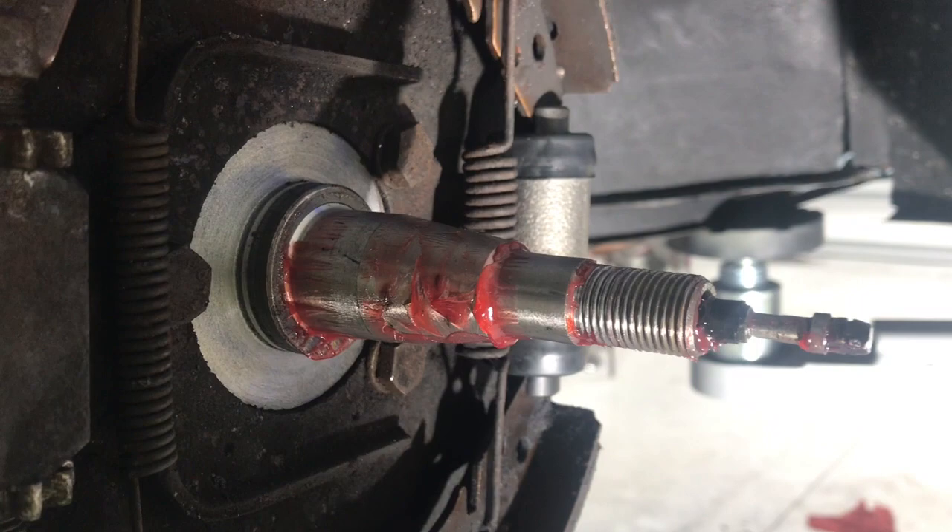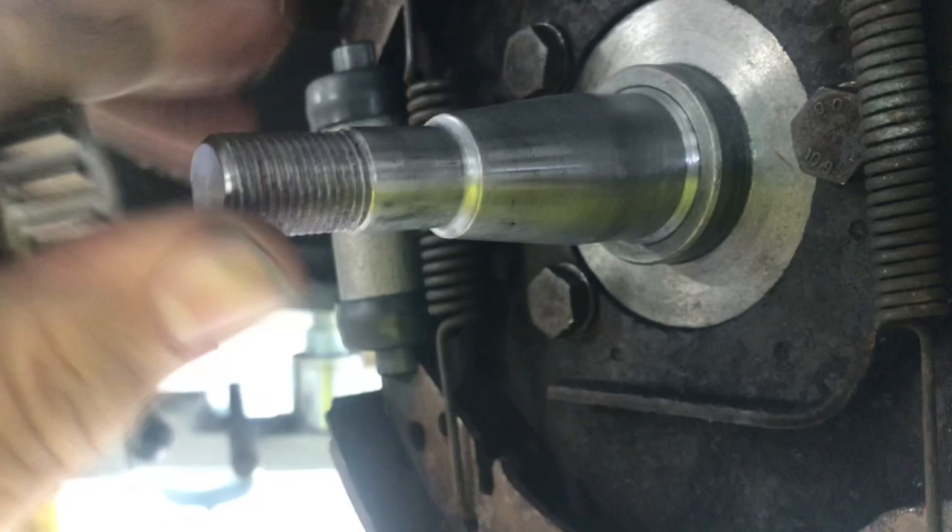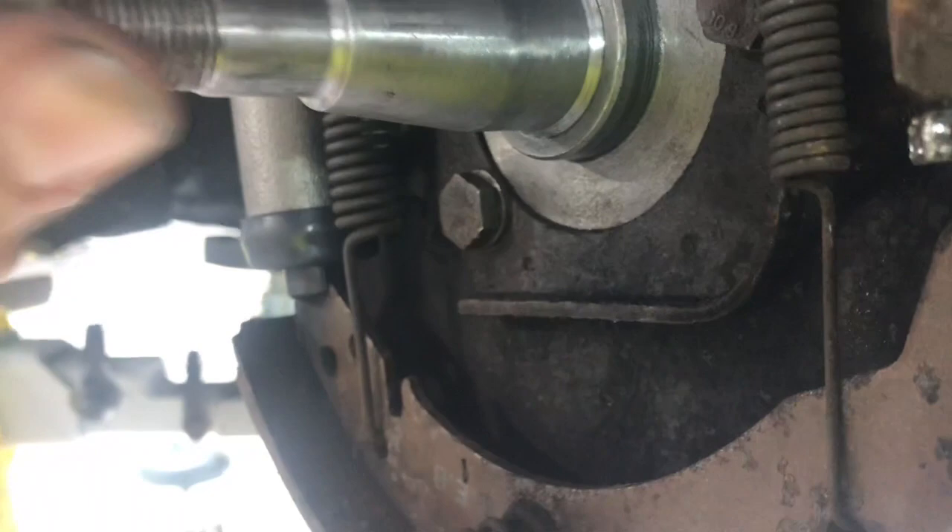After quite a bit of sanding and filing, we finally have success. The outer one was really bad, the inner one not as bad. We're ready to reassemble — the defective MP spindle has been fixed.